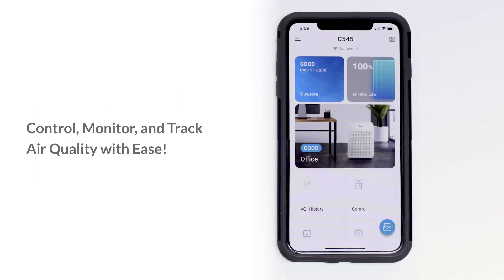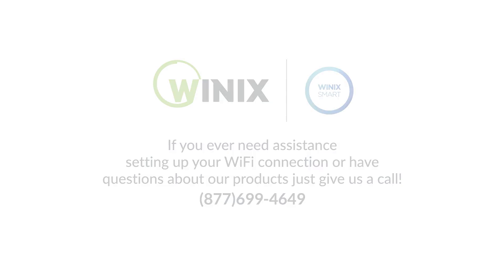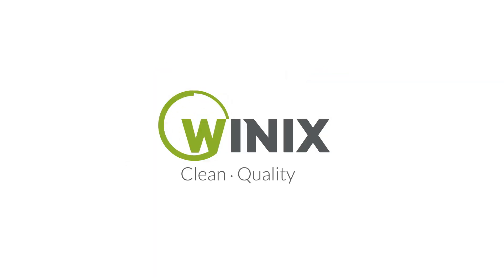Now you can control, monitor, and track your air quality with ease. If you ever need assistance setting up your Wi-Fi connection or have questions about our products, just give us a call. Winix — Clean. Quality. Air.